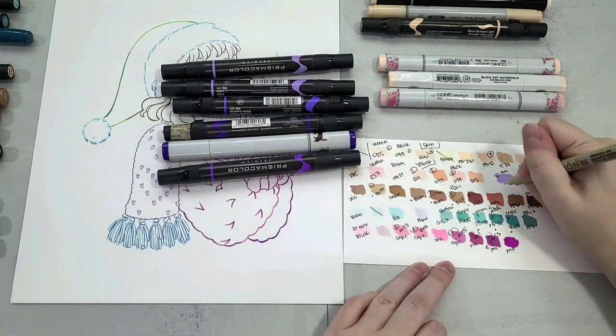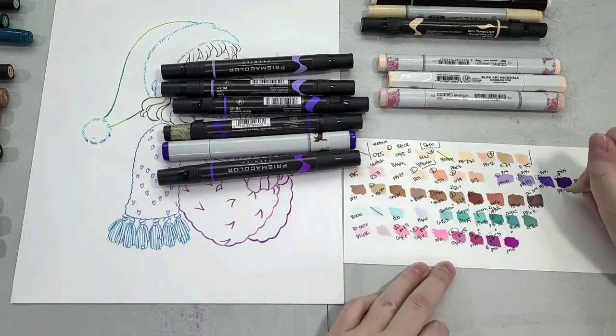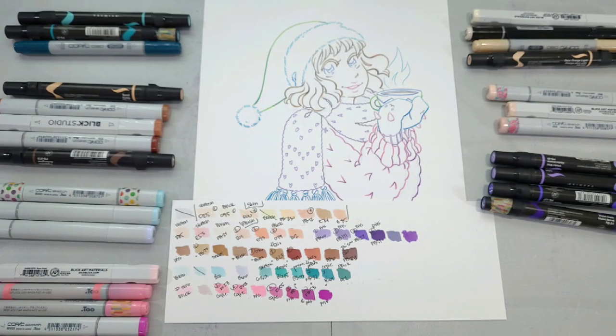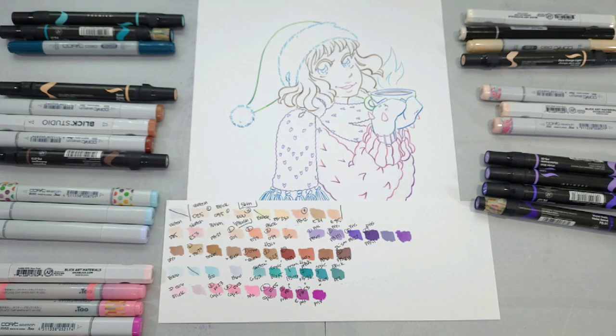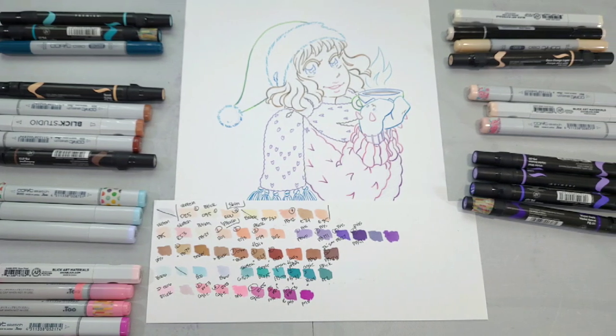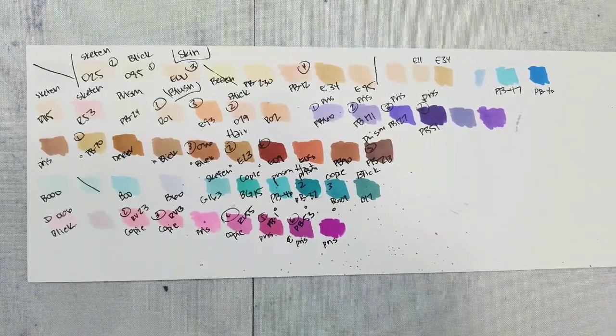When it comes to me and alcohol markers, I use whatever colors and brands work for the piece, so I'm using several different brands for this illustration. That will tell you that none of these brands have sponsored this video, because they don't normally want you mixing brands together.